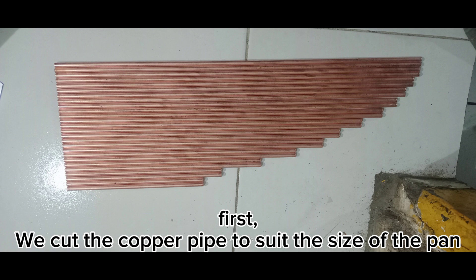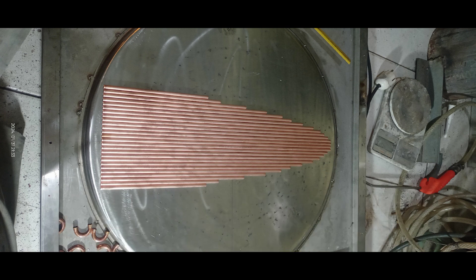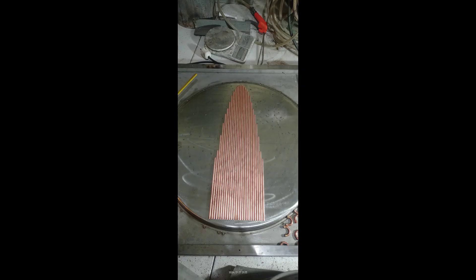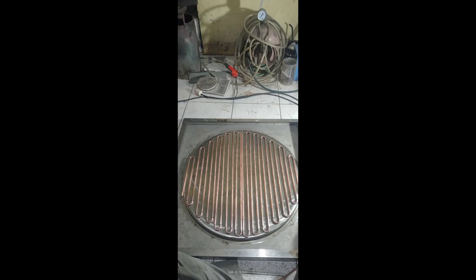We cut the copper pipe to suit the size of the pan. Then we equalize the cuts from both sides — the length of the pipe must be the same, not different in the slightest, because it will affect the flow of freon. Then we arrange the copper pipe and install the U-bend.